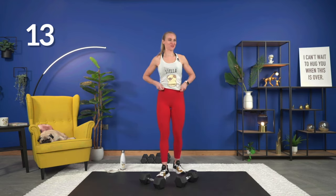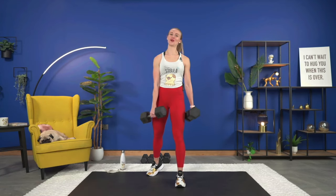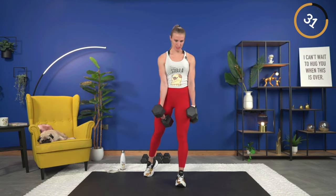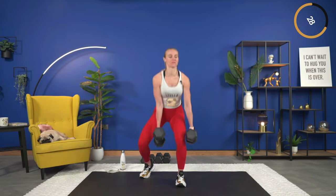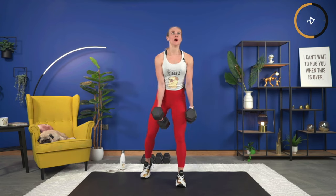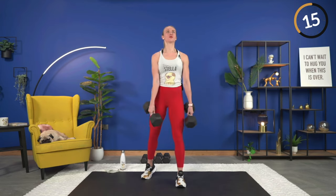I didn't fill Jason in on exactly how this was going to go today. I always write the board out — he comes down, gets his stuff around, I'm just looking for the numbers. If he doesn't ask questions, I don't have any answers. Here we go, 40 seconds, staggered squat, same side. Down and up, keep your chest up, exhale as you press through. Over halfway — last time for this.